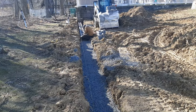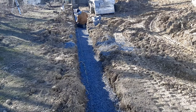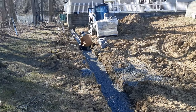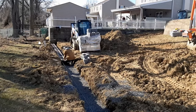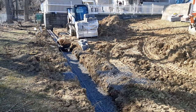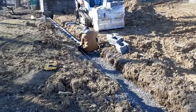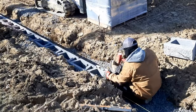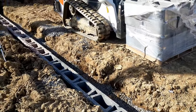After this first course of block is in, the rest of them should go smooth. He's dropping them in, giving them a couple of taps, checking the level front to back and side to side, making sure it lines up with the block next to it.